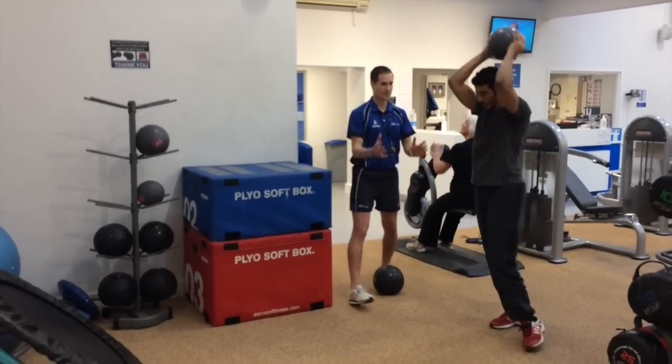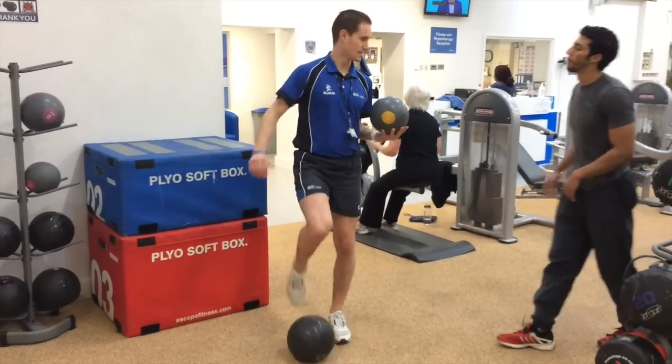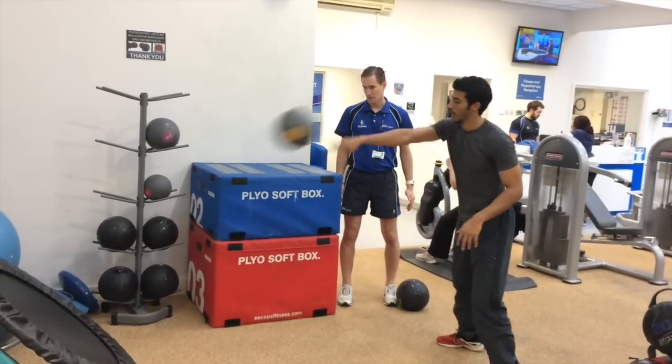For the second set we're going to introduce some medicine ball and slam ball drills. Then at the end we're going to have a big finale combining the cardio jumping drills alongside the medicine ball and slam ball drills. We're going to film that and hopefully Omar will be able to complete the whole lot.